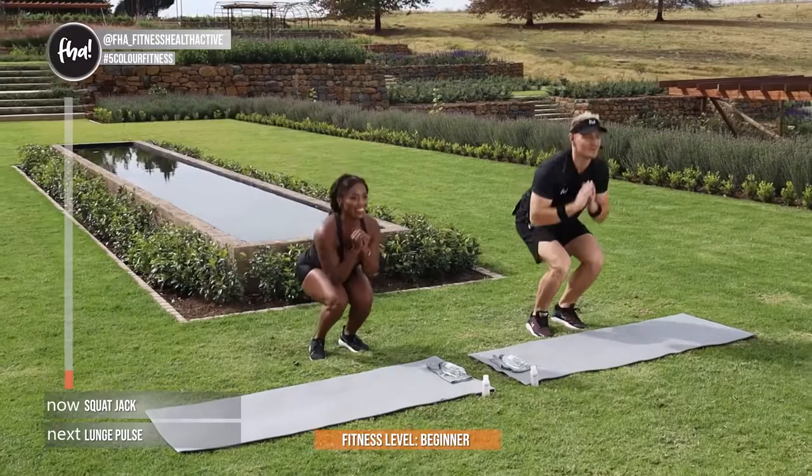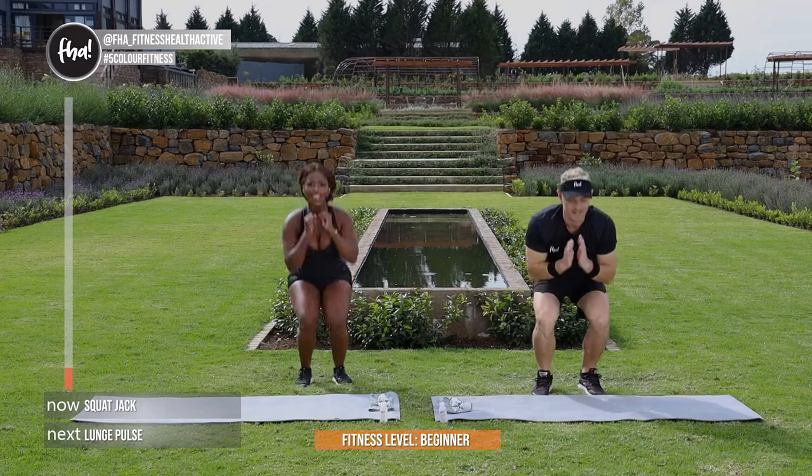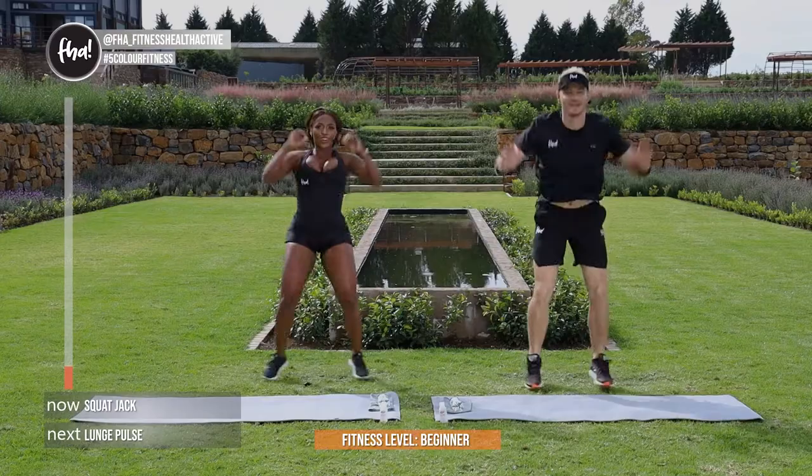Remember guys, on pace, on race — this is your training, no need to feel under pressure. We're almost there guys for the first exercise. In 4, and 3, and 2, and 1.